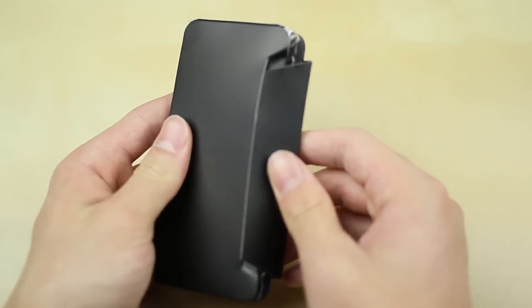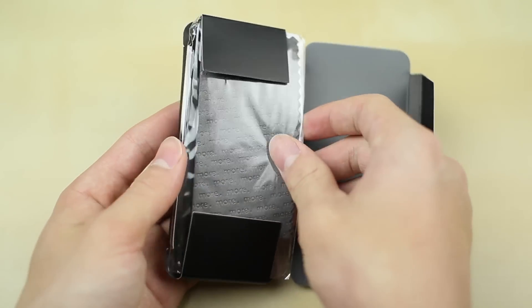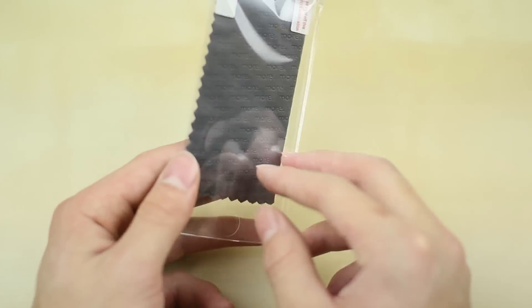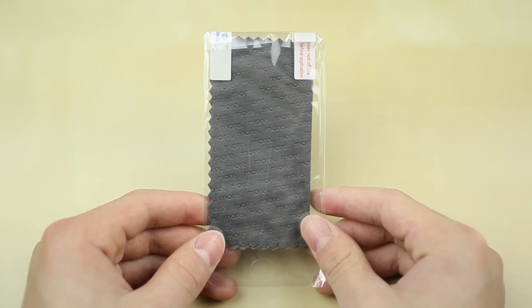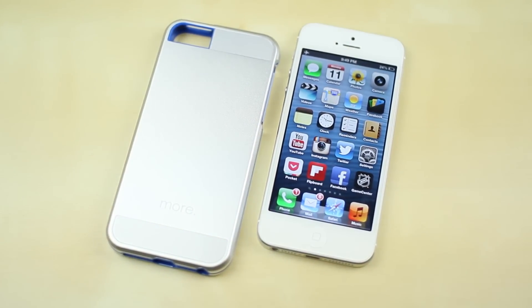You've got your screen protector as well as your large microfiber cloth, which is always great to see companies include. It's just a clear screen protector and it's always great to see these included with your case. It definitely adds some really good value.